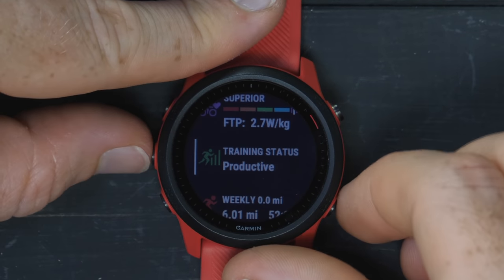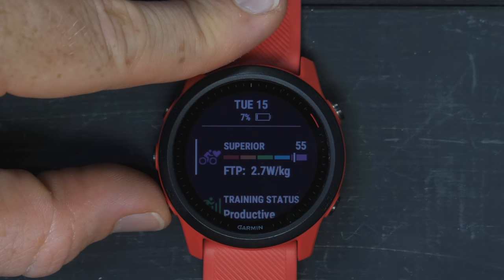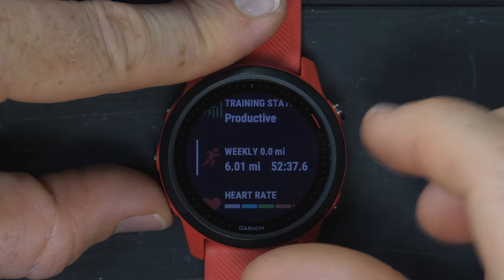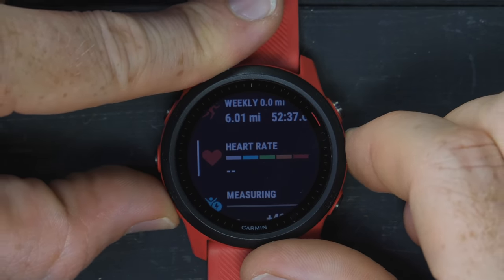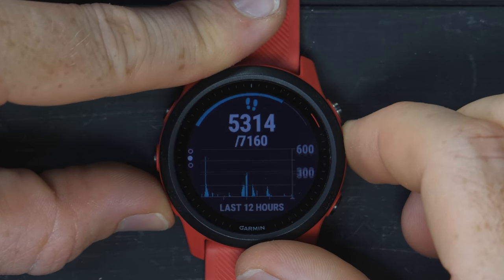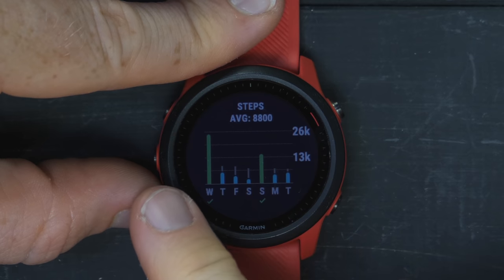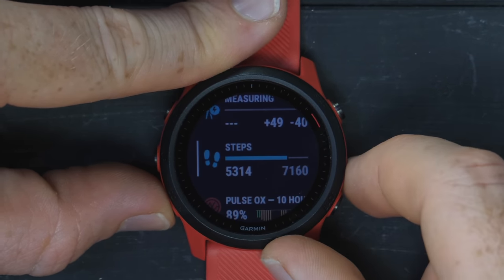Going back, this is the widget glances system, which we saw introduced on the Fenix 6 series and the 945 earlier this year. What you have is basically all the widgets condensed down into three widgets per page. You can tap into each one — for example, steps: I can see my steps for the day, steps for the last week. That hike gave me almost 26,000 steps over the course of it.